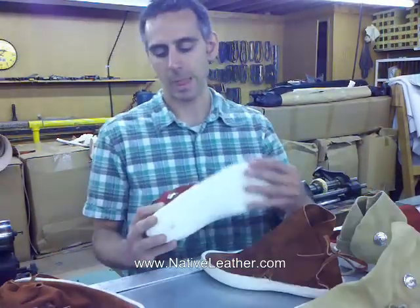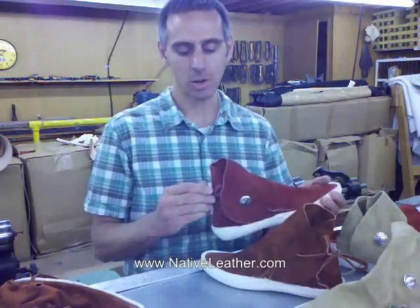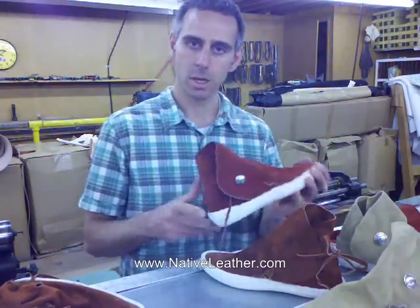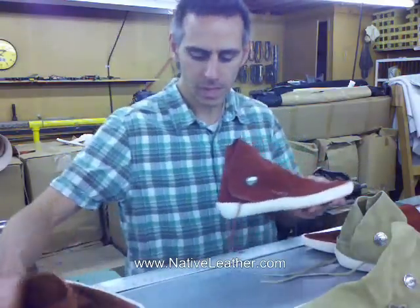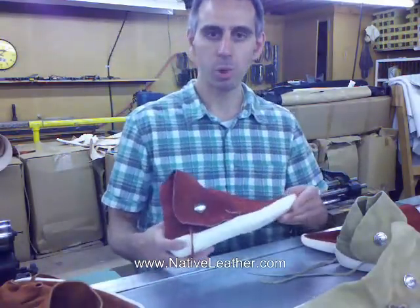So, my name's Marty, and I'm here with Native Leather. I've been getting a lot of questions lately on how to tie these one-button, fixed sole, traditional style moccasins. And it's pretty simple.